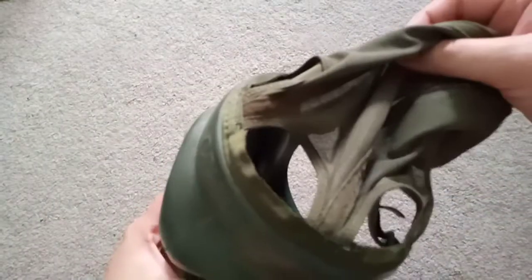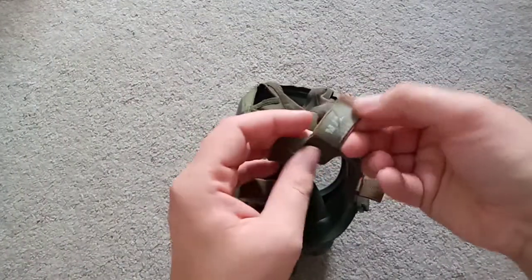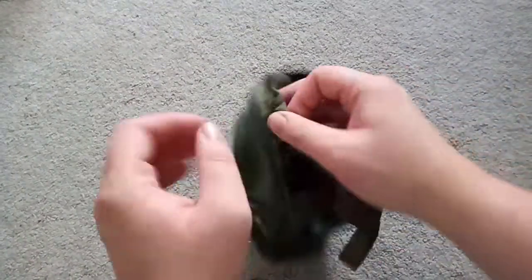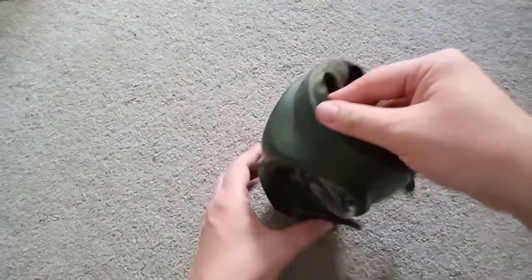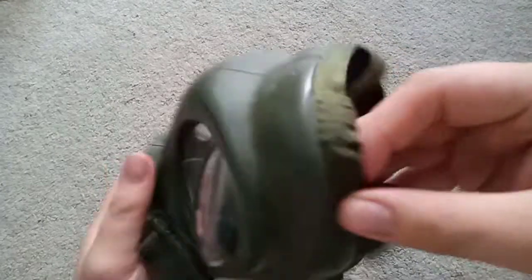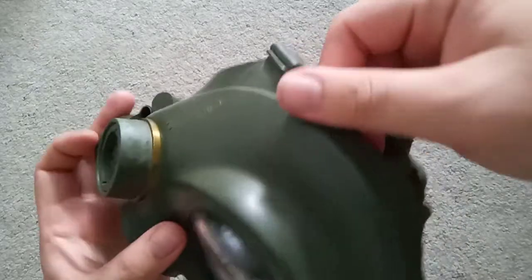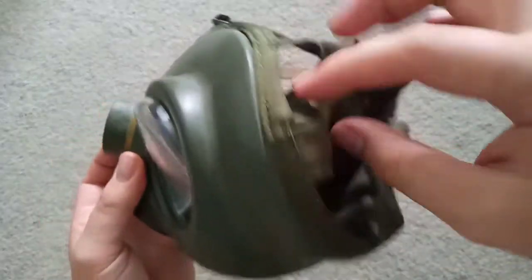The harness. While it doesn't have the traditional labeling of a PC4, it does have the sewn-in head harness. Apparently the little tabs on this are known to break, and that's why some models — repaired models — will get the... I'll show the inside.